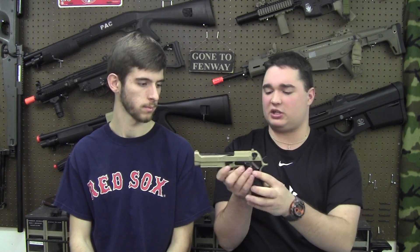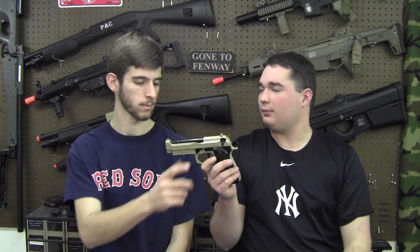This is the special forces edition — the trademarks are nice. It's 6mm, and our tan paint job does look really good, but I believe it's only available in black. Chris, what does this go for online? About $88 is the answer. Yep, about $88.